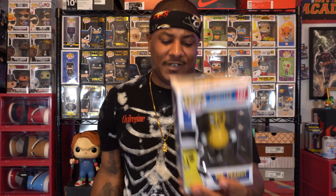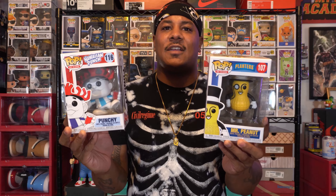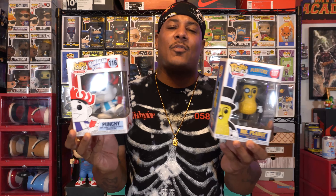Leave a comment down in the comment section — I would love to hear your feedback on today's review of Hawaiian Punch Guy and Mr. Peanut. Which one would you add to your collection, or would you pass on these two nostalgic Funko Pops? I gave you my reasons why I picked them up. Hopefully you enjoyed today's video — catch you guys on the next one. I'm out. Peace.